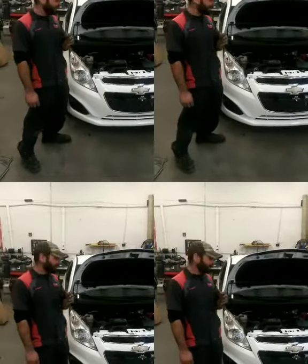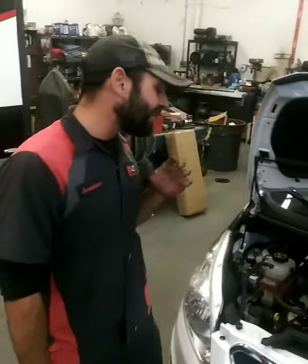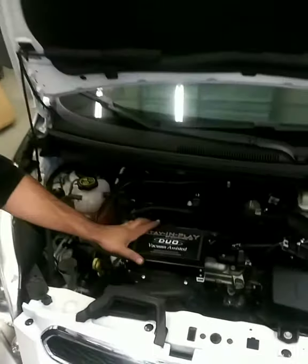Hey guys, this is John at RV Supply Center. We just got done working on a Chevy Spark. We installed the Brake Assist System — it's a Stay and Play Duo made by SMI.